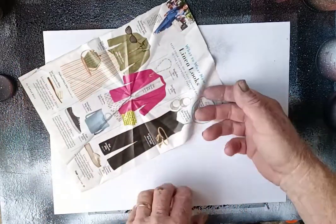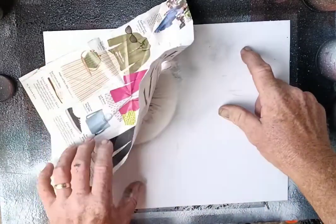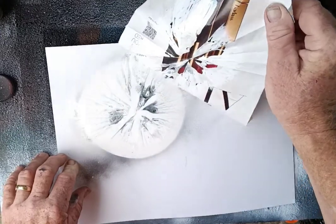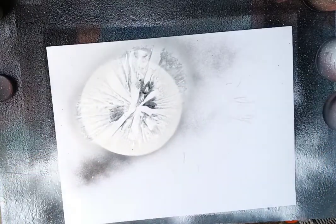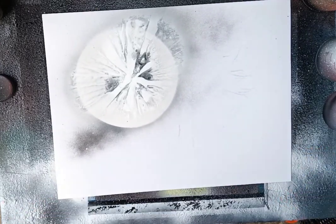That gives us our basic moon texture, and I use this technique many times over — sometimes in all different colors. There's our moon right there.